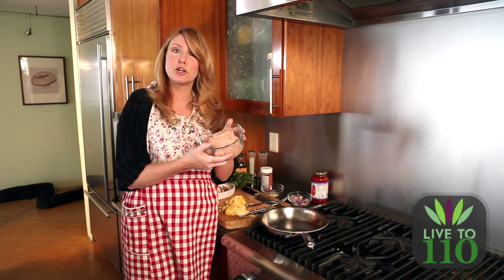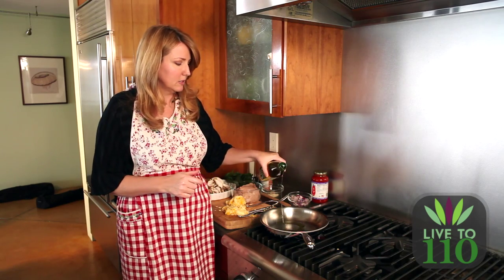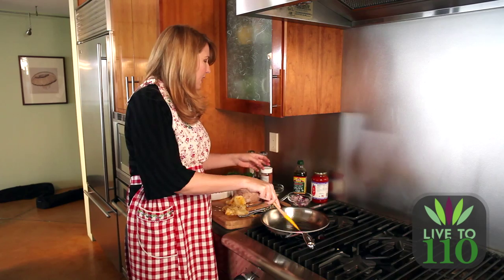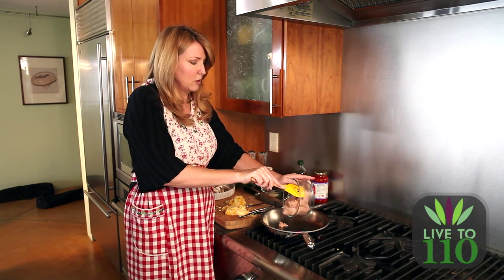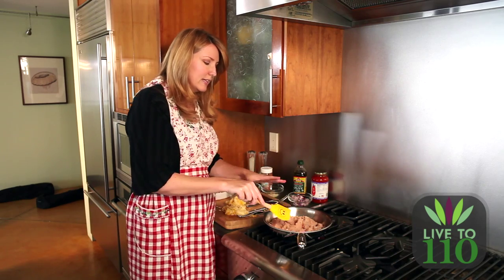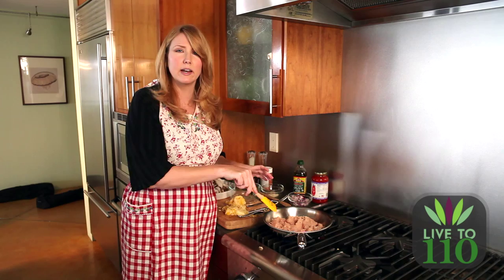Now that we have our spaghetti squash in the oven cooking away, we're going to make the other part of the dish — the ground turkey. First you start with a skillet on medium-high heat and add a little bit of olive oil, maybe just a tablespoon or two, so it doesn't stick. Just put the turkey in the pan, kind of breaking it up so it's not one big gigantic chunk. Cook it for about five minutes — you want it brown with no more pink. You don't need to overcook it; it'll cook a little bit more in the marinara. Put it in and let it brown on one side, then turn it over, let it brown on the other side, and then break it up.